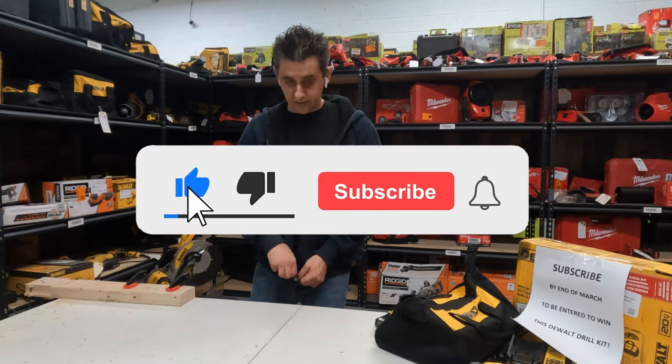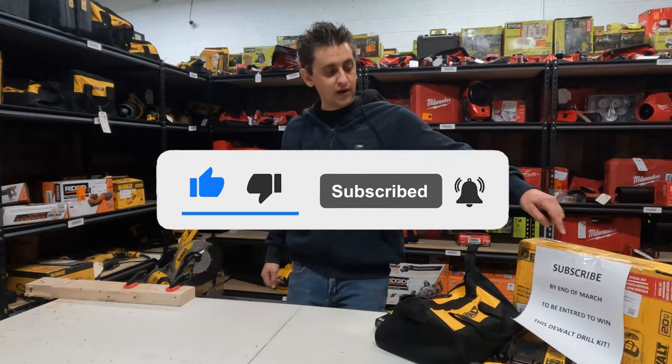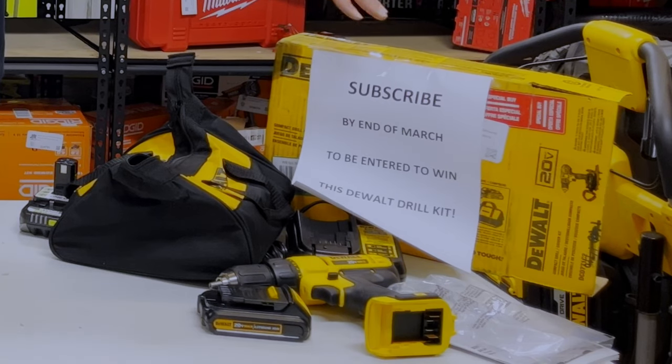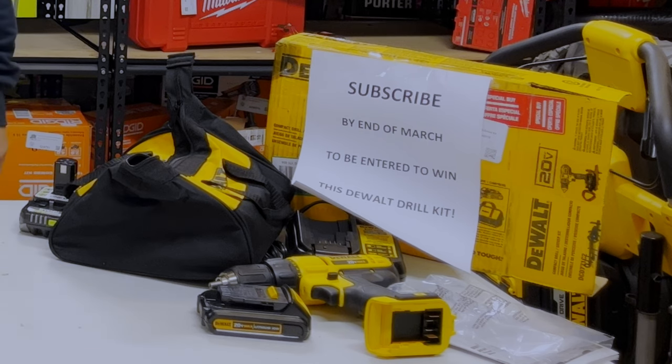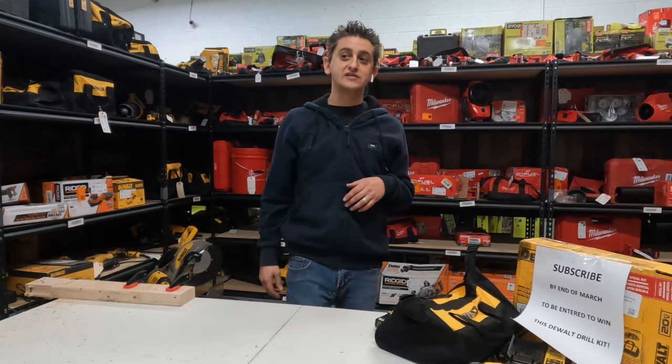That about wraps it up for this episode. If you have not subscribed, please do so — we're giving away this entire DeWalt drill kit to a subscriber. Don't forget to hit the like button, and if you have any comments, questions, or suggestions for other videos, let us know. We'll see you in the next video, thanks so much guys, take care.